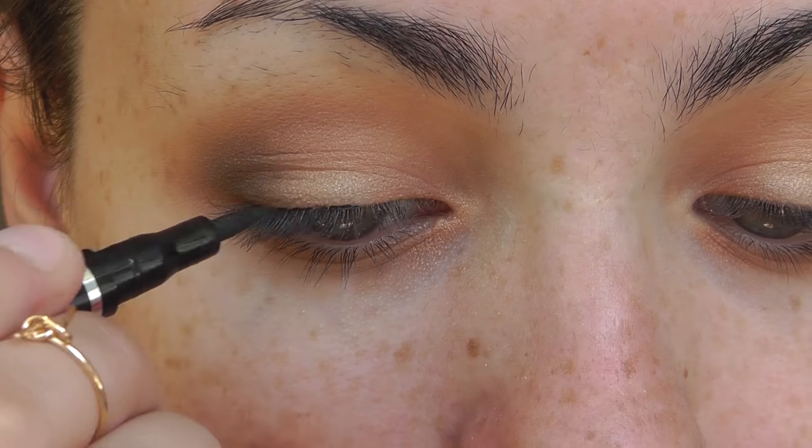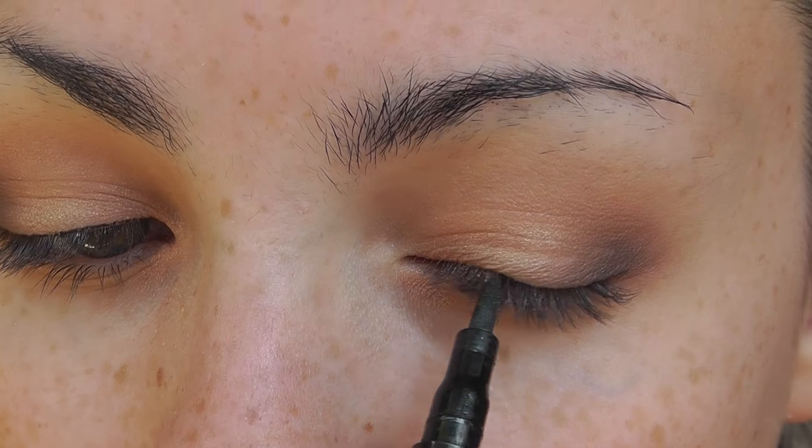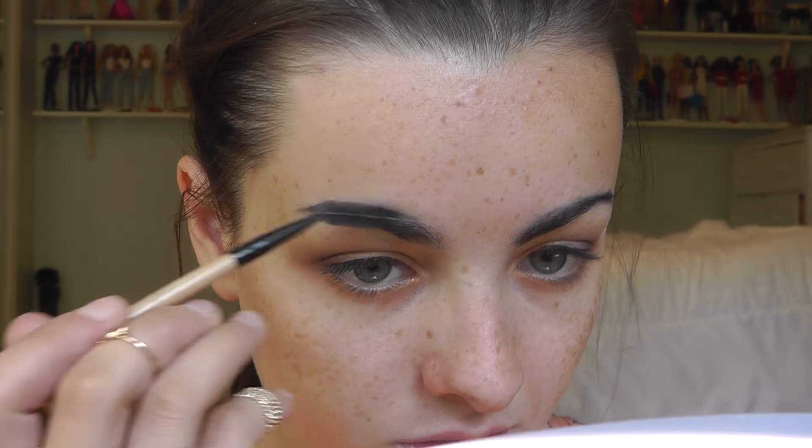Now for eyeliner — I didn't want anything too dramatic, so I'm just doing a thin line with this eyeliner pen. I can never remember the name or brand, but I'll put it in the description — I got it in a Birchbox or Ipsy. I messed up my eyeliner a little bit, so I'm taking a sponge applicator to wipe it away and fix it. Now I'm filling in my eyebrows — they really needed to be done. I'm filling them in a bit more than normal for a bold brow using this NYC pencil, then brushing them out with a spoolie. I'm also applying ELF Clear Brow and Lash Mascara as brow gel.